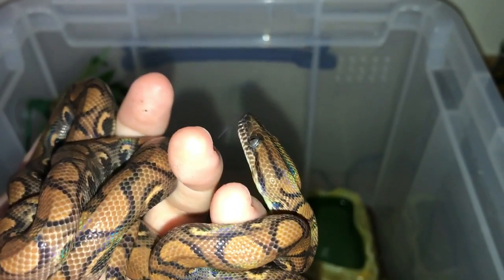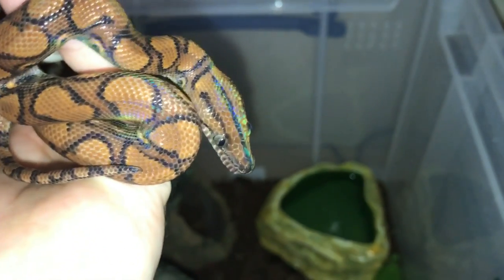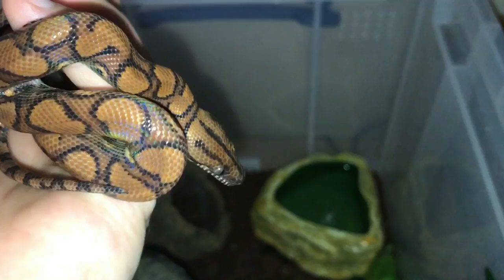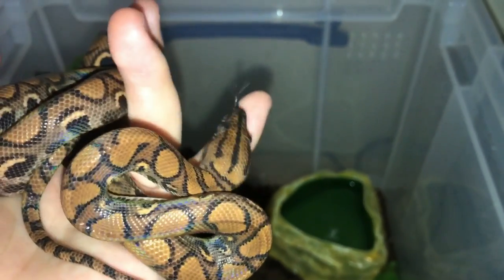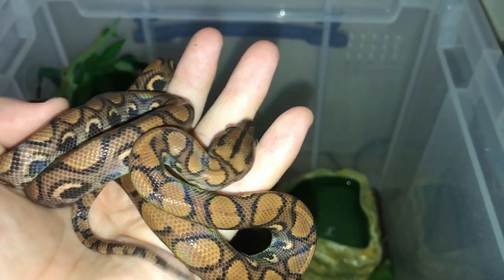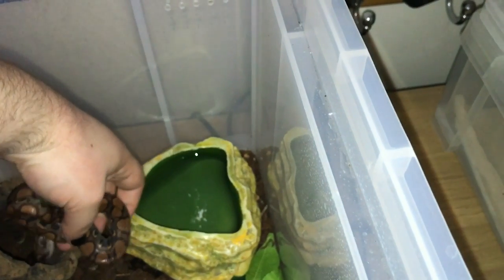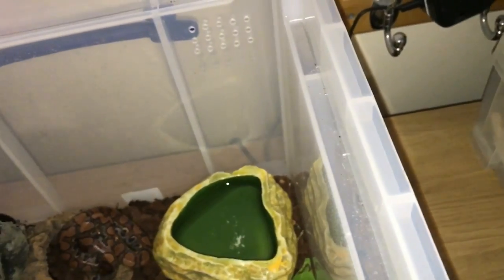I'm totally in love with this little snake. For a baby snake they're usually a tiny bit bitey but she's not at all — she's incredibly friendly, and that's just a testament to the chap I got her from who did a brilliant job with her. I'm just going to pop her back in there and she'll find her own way back under that piece of cork once I've put it back in.